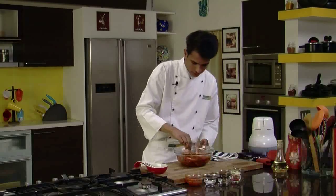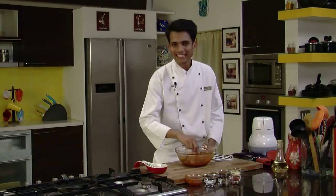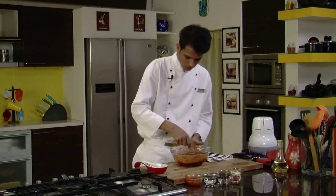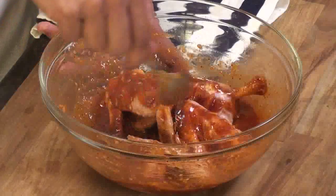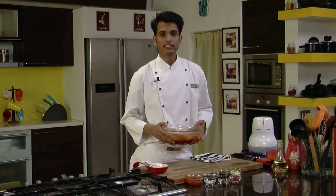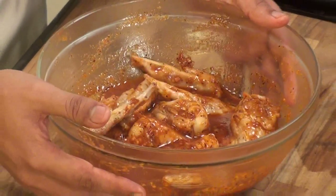You can see the lovely red colour. Tex-Mex is a regional American cuisine, most popular in Texas, and it is influenced by Mexican cuisine. The chicken wings are well coated with the marination. Now we are going to refrigerate our marinated chicken for at least half to one hour. It's been an hour — the wings are well marinated and I have already preheated my oven to 200 degrees Celsius.